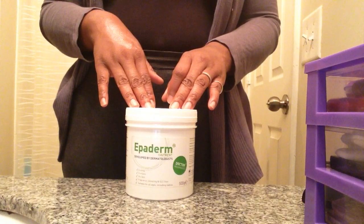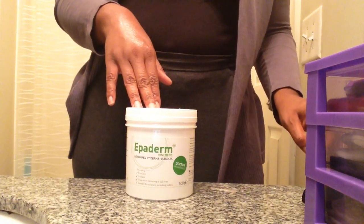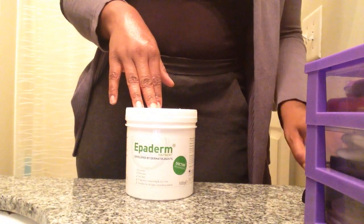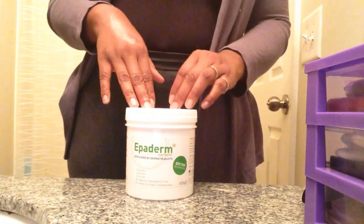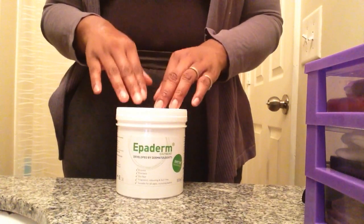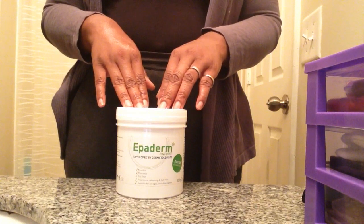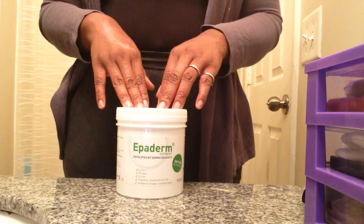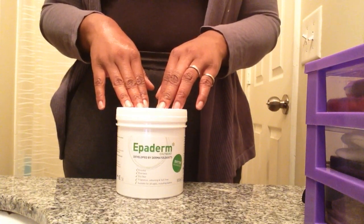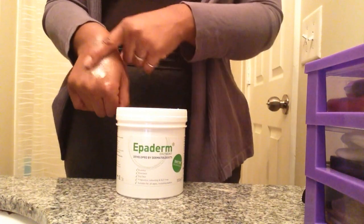This product on Amazon is about eighteen dollars — let me confirm, it's about $18.36. This size is five hundred grams, and trust me when I tell you this ointment can last about three to four months, if not more, depending on how you use it.